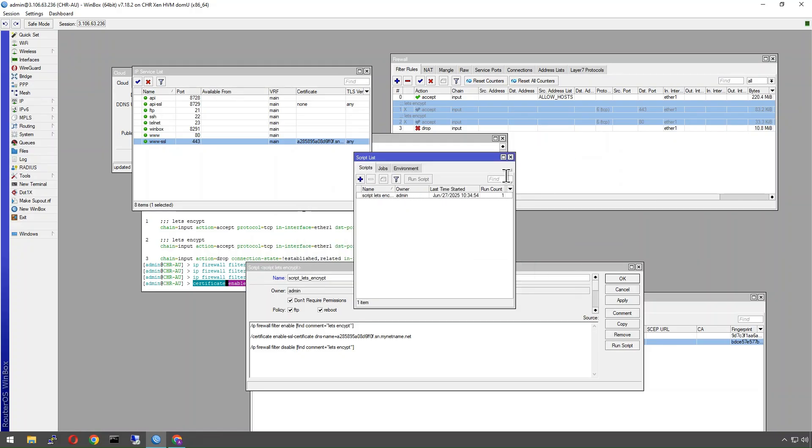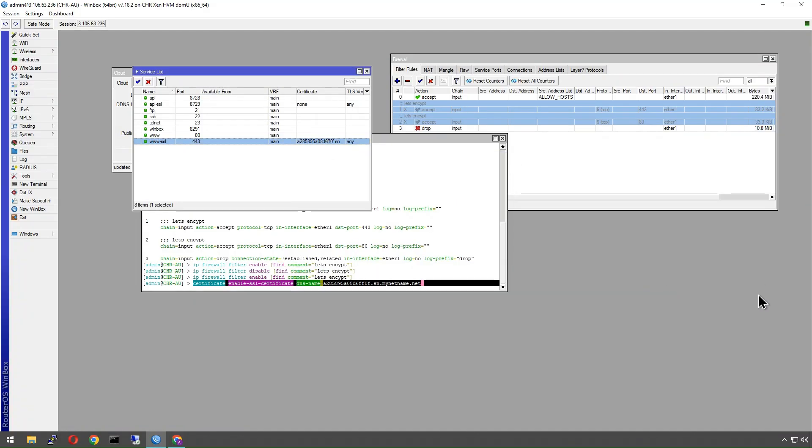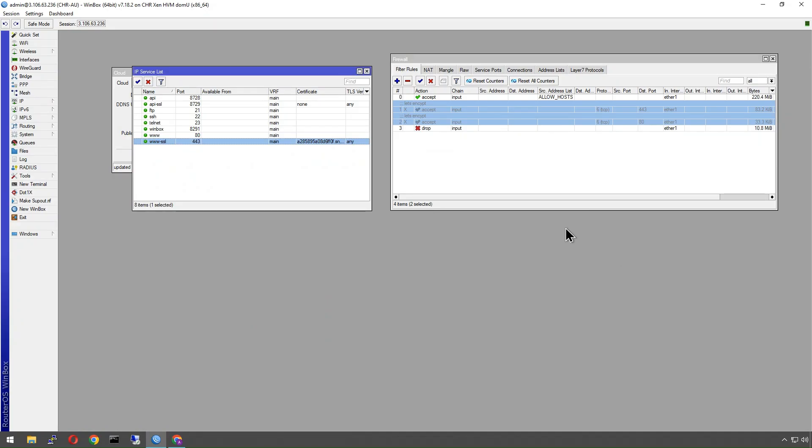Now that's going to run every 87 days, before our 90-day expiry, to automatically renew the certificate.